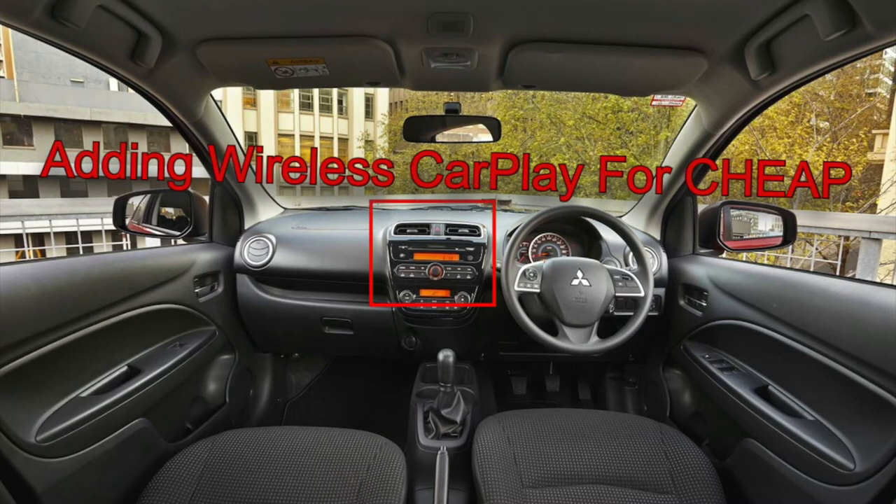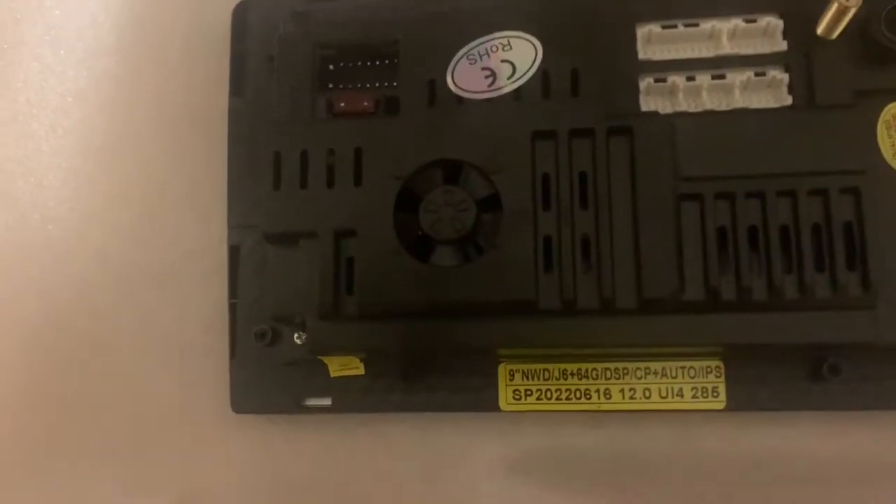Hello friends, today we'll be installing a new stereo in my sixth generation Mitsubishi Mirage. The stereo I chose is designed specifically for the Mirage, so it already comes with the correct bezel and a plug-and-play wiring harness for this vehicle. Unfortunately it didn't come with any installation instructions, so I will make the rules.